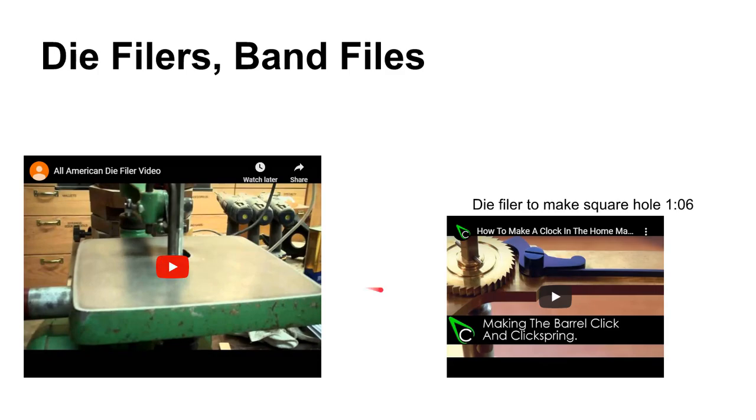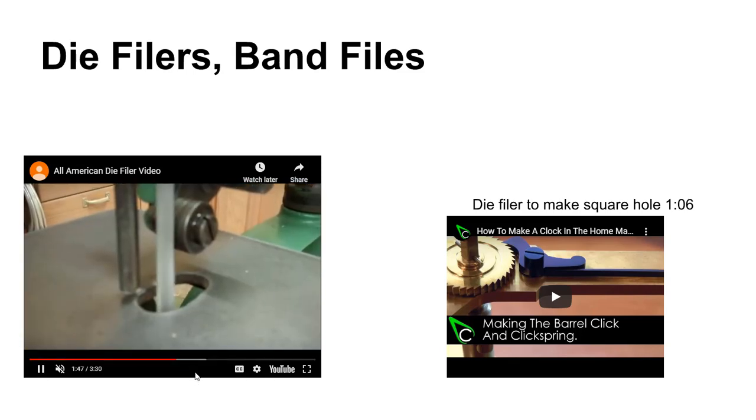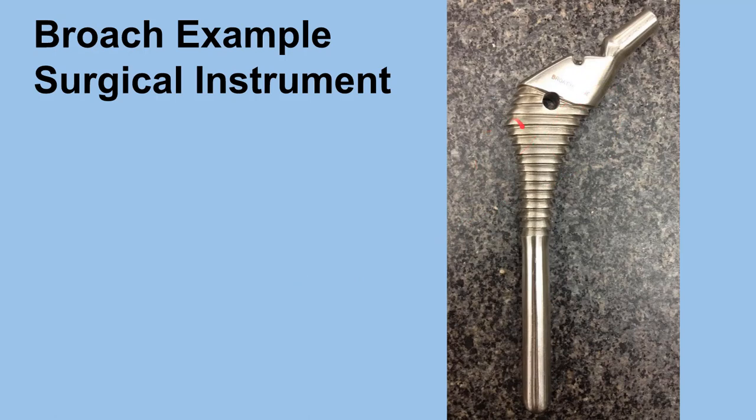Finally, there are die filers. Die filers were pretty darn useful once upon a time — you needed them to get those nice internal corners. It's a pretty simple machine that just takes a file and oscillates it up and down. The reason you don't see these as commonly as you used to is because of Wire EDM, which we'll talk about in another lecture. A related operation is scraping. Also — this is a broach I've got in my collection: it's actually a surgical instrument that's also a broach. You broach out the inward part of your hip with that tool. So broaching — not just for metal anymore. Anyway, that's all I've got for now.